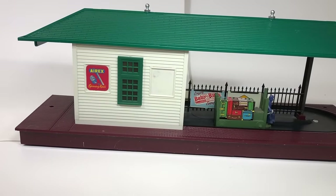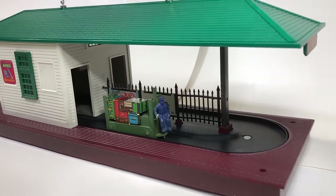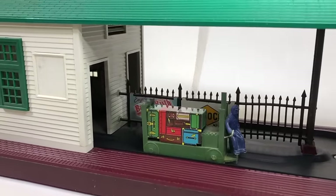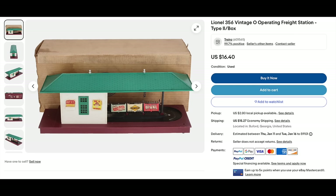Now the operating freight station number 356 - oh, is that noisy! Available from 1952 to 1957. This is a Type 1 because it has one of the baggage carts with a load - they stopped doing that because the cars jammed up all the time. I paid $45, plus a replacement cart brings me to $57.75. The book says $150 to $185, but you can buy one on eBay for $31.67. Rarity of seven, yet people are selling them so cheap - doesn't make sense.